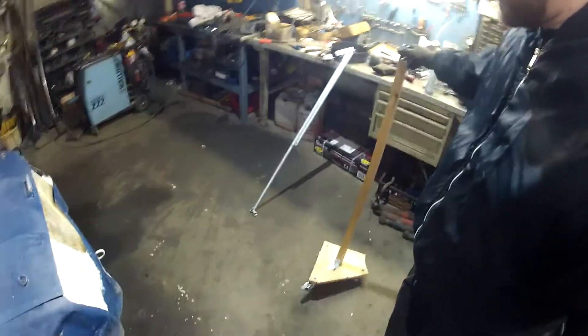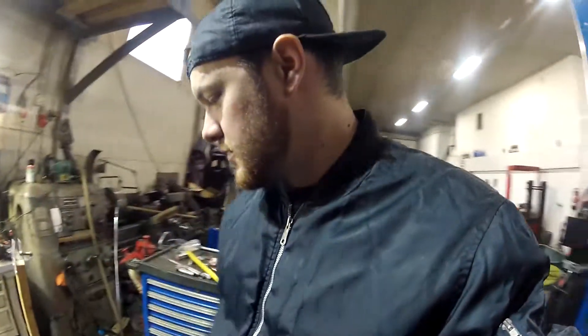The issue with this, though, is it's not terribly stable. I didn't want to make the base too big, because that kind of hurts its agility. I thought I'd just weigh it down, because if it's all balanced, it shouldn't really tip over that easy.